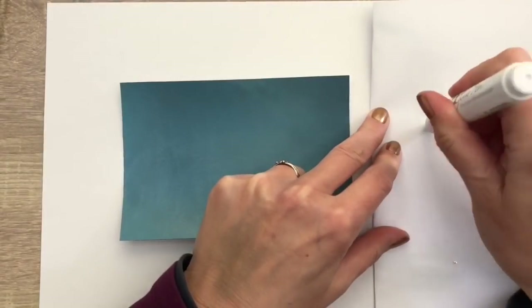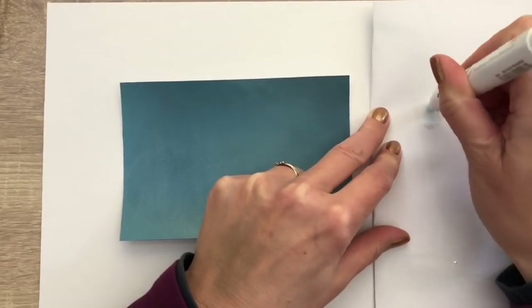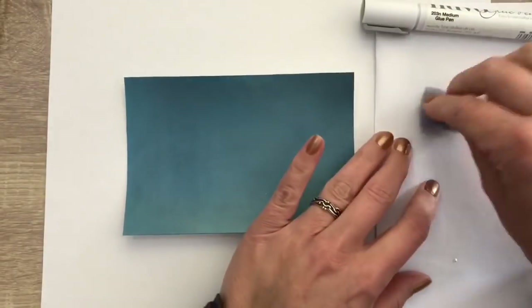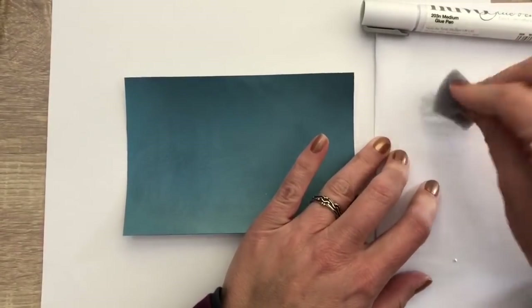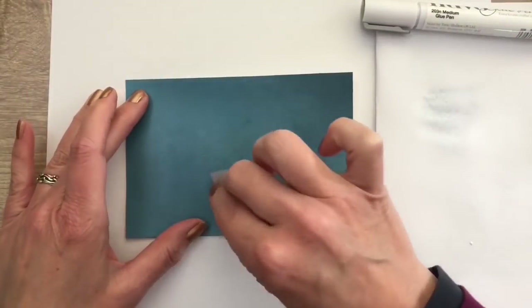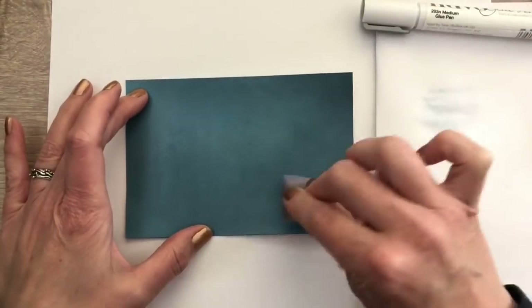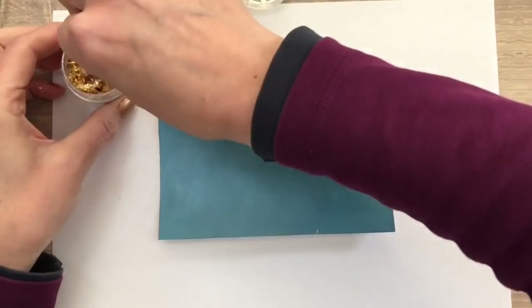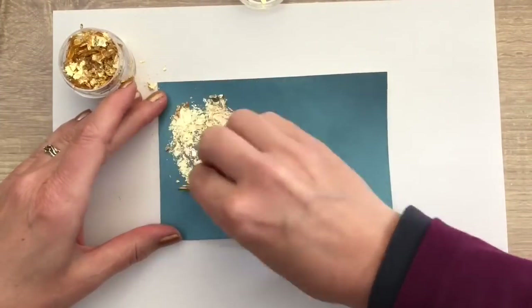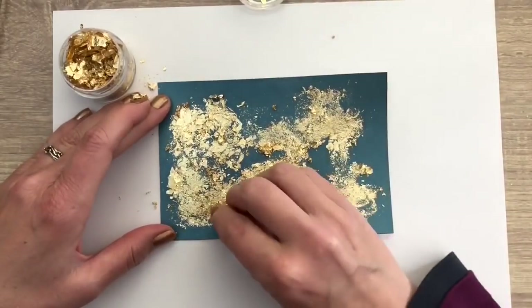And the last way to apply the flakes is also with a glue pen. Now I push on the pen to let some of the glue come out on a scrap piece of paper. And I apply it with a sponge, just bouncing it on the card here and there. This time there's no need to dry as there is not so much glue on the card now, so I add the flakes right away and this gives a fun distressed look.